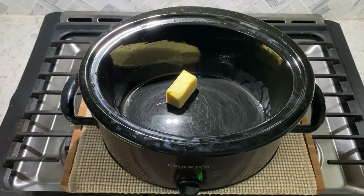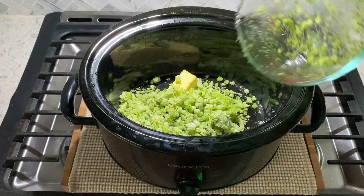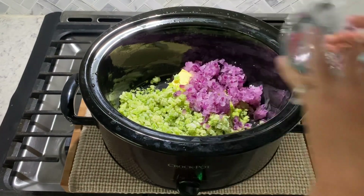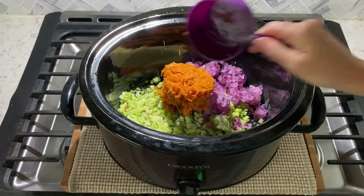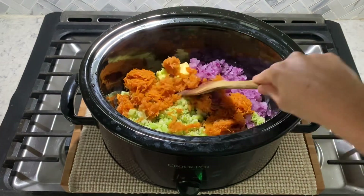To your slow cooker, add one quarter cup of butter, three cups of diced broccoli, one cup of diced onions, and one cup of shredded carrots. Then just lightly mix together until it's an even layer.